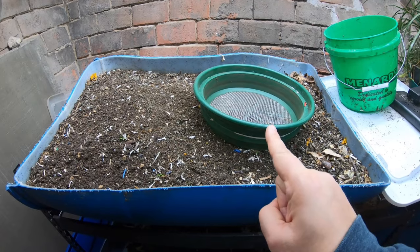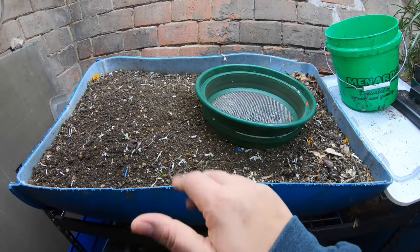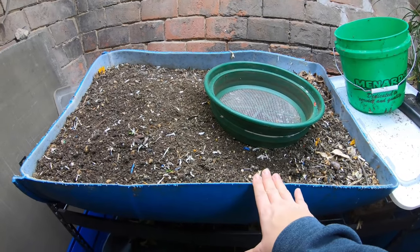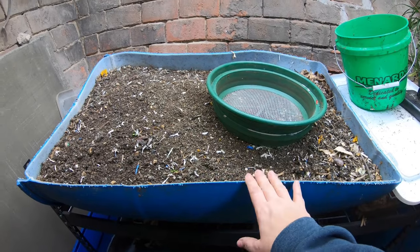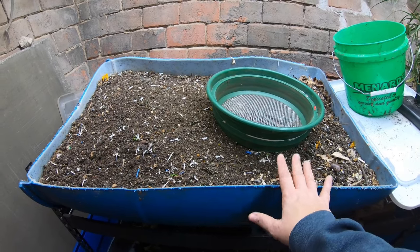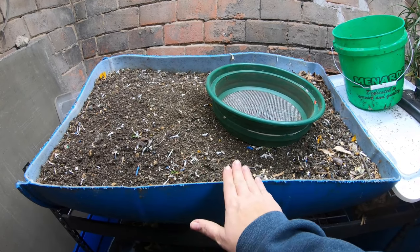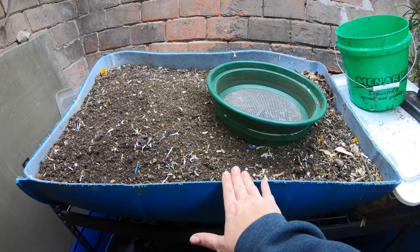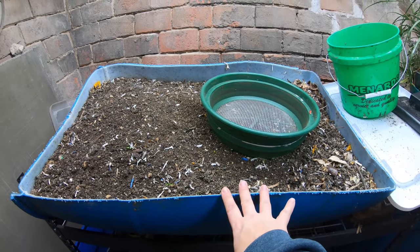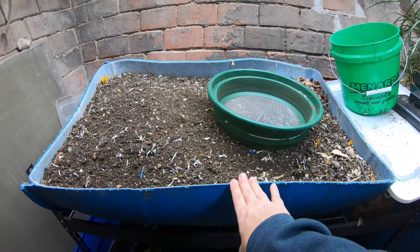First of all, let's look at the European nightcrawlers. Let's get some castings harvested and then we'll talk about all the ways that you can use them to save money. If you were watching last time, we basically took the second European nightcrawler bin and put it in the same bed and it was completely heaped over. I did predict that it would go down quite a bit but I did not think it would go down by this much - it's actually below the level of the bin. Those little worms have been working their hearts out turning all of this material into vermicompost. Let me put you down and we'll start harvesting the castings.